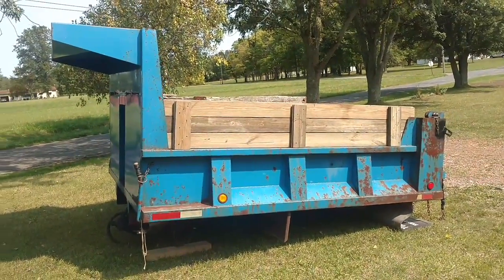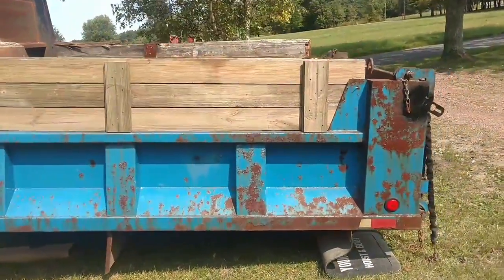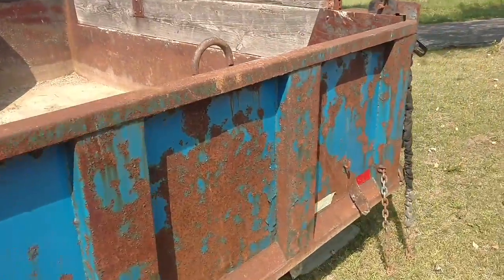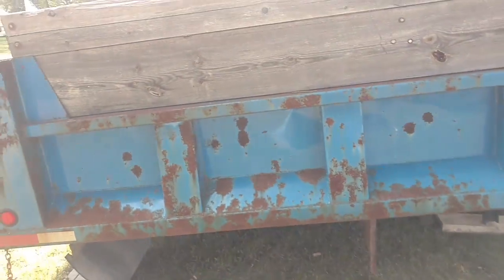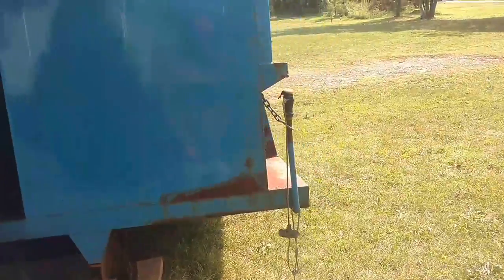Hey guys, JC Smith here. Some of you probably saw the last video I did removing the dump bed from my little International 4700. It is now off, and I had plans on putting it on the 2002 International 4700 little railroad truck that I bought.